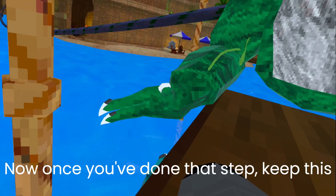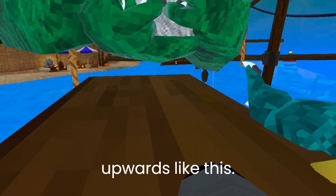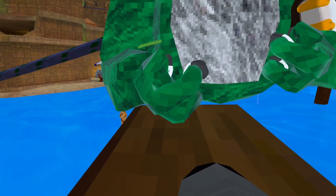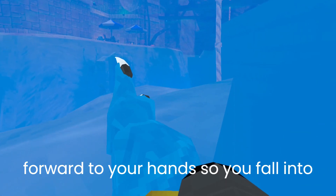Now once you've done that step, keep this hand on this side and slide your hand upwards like this. Then slide your hand upwards and pull forward with your hand so you fall into the water.